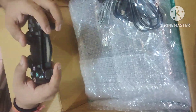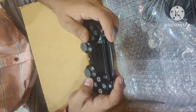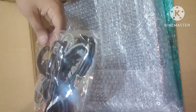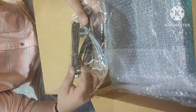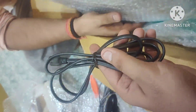As you can see, the controller looks good. You can see the wires — USB cable, HDMI cable, and power cord. Everything is included in the box.